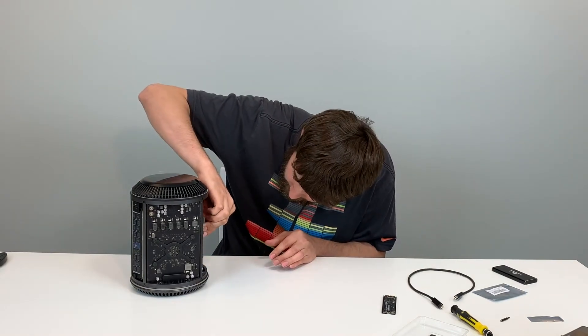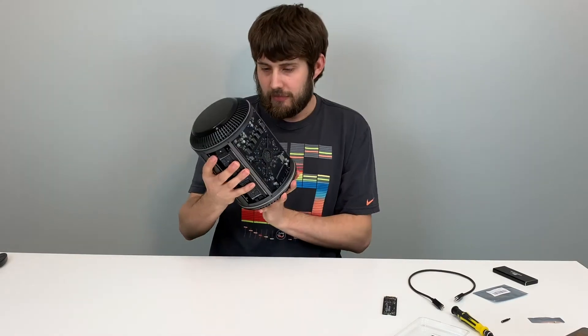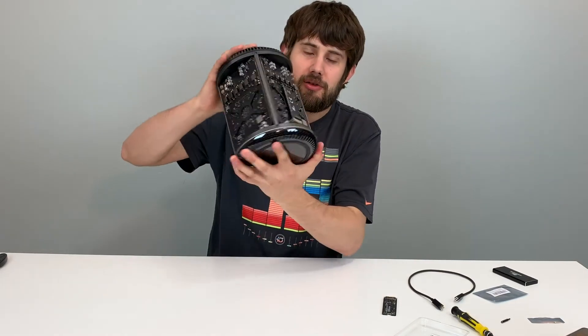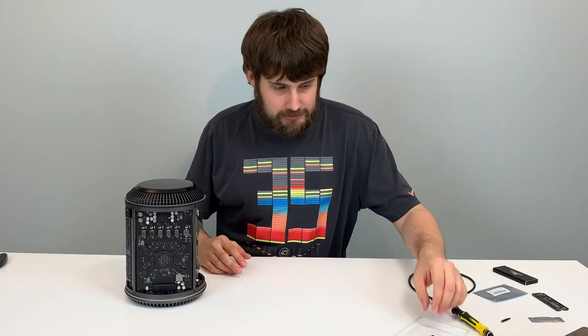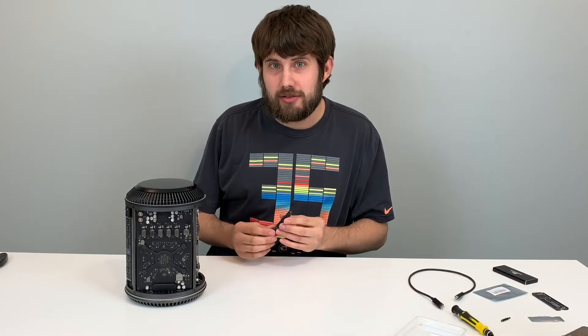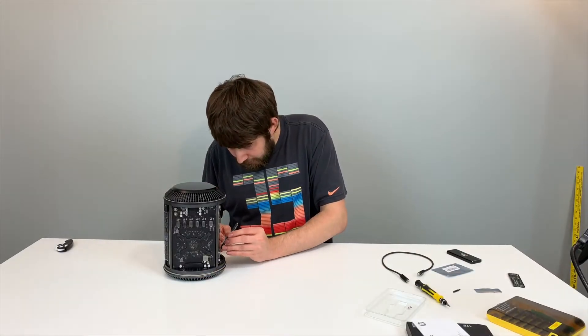I'm just pushing down and — oh, there it goes. Nothing like, what, 15 pounds? Just holding it open without the case on. I really did drop it. It's not the worst thing I've done to it. It does work pretty well as a candy corn dish. Let's get a close-up of the drive. There's a front, there's a back. Put you in.